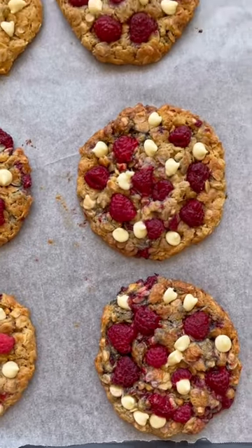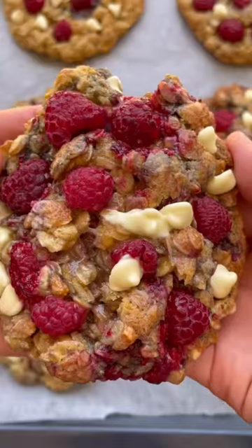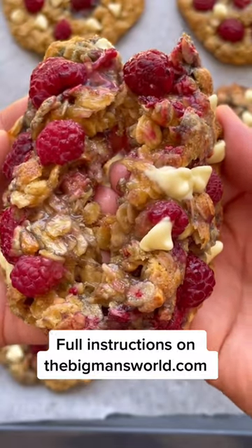Shape them into cookies and bake them for just 10 minutes. Remove them from the oven and breakfast is served.